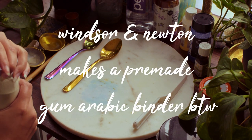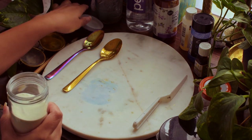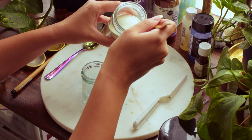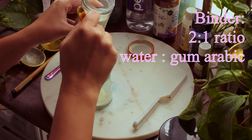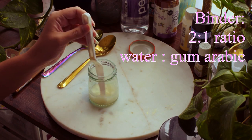To make watercolor paint you need to make your binder — if you buy it pre-made you can skip this step. I use powdered gum arabic because it's cheaper in the long run to make it myself. I mix water and gum arabic in a rough two-to-one ratio until it's dissolved. I usually do this in a separate container, and today I'm using this tiny jar.